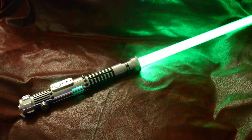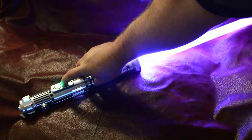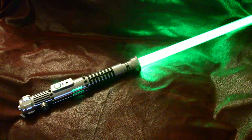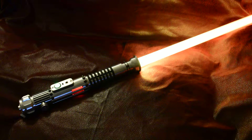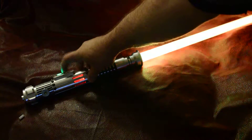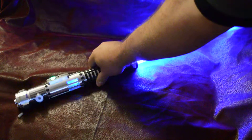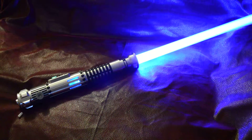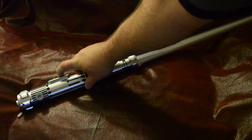Alright, a green main blade, purple blaster block, yellow lockup — and you can see the crystal chamber changes with it. It has a blue dual phase. On to the next font.